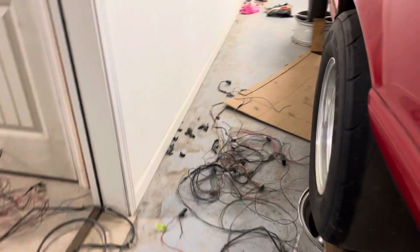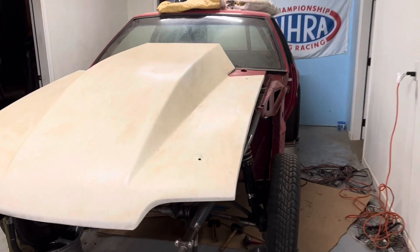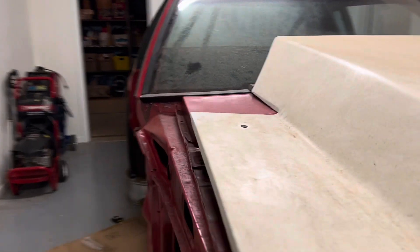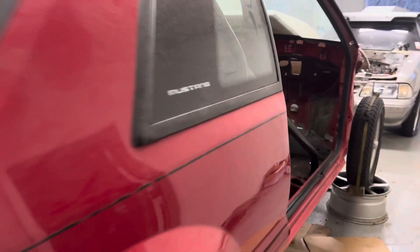I'll also be installing fiberglass panels, Lexan windows, running one Kirky seat, a small three-gallon fuel cell, and no intercooler because I plan on running methanol fuel, as well as lightweight brakes to keep the weight down. The reason why I emphasize weight reduction so much is because the lighter you are, the faster your potential at a given power, and it's easier on parts. A great example would be doing a relay race from point A to point B, timing yourself, then repeating with an extra 50 pounds — obviously you'll be faster without the extra weight.